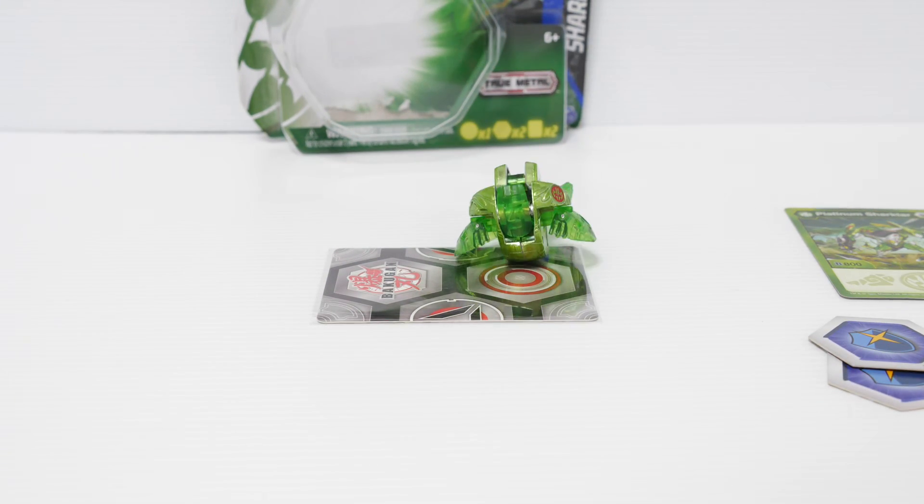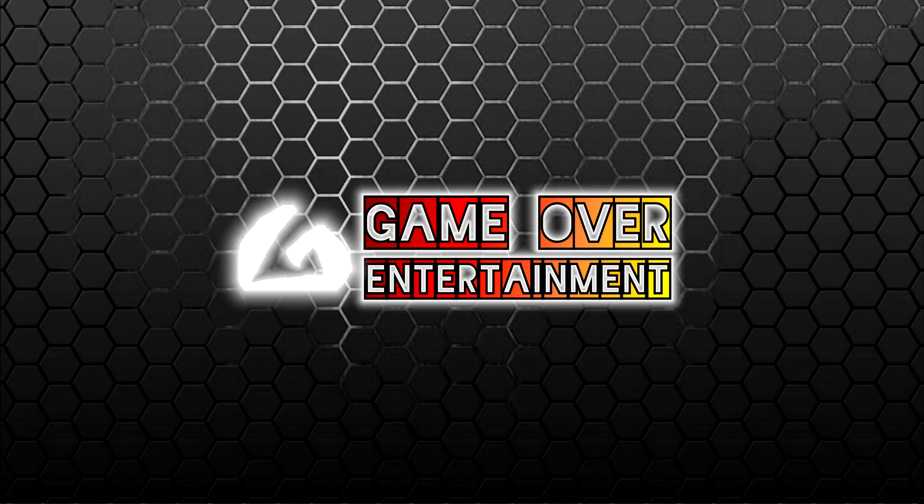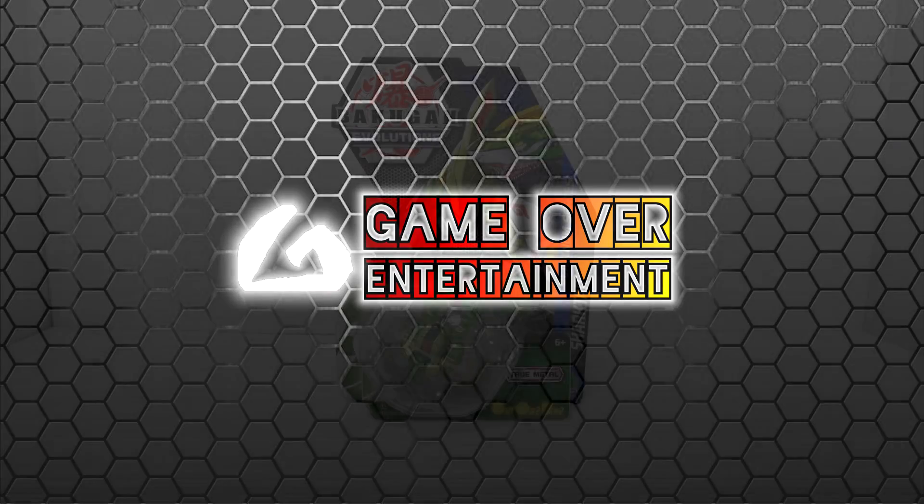One, two, three, bro. Nice. Hello everybody, welcome to another Bakugan unboxing video.